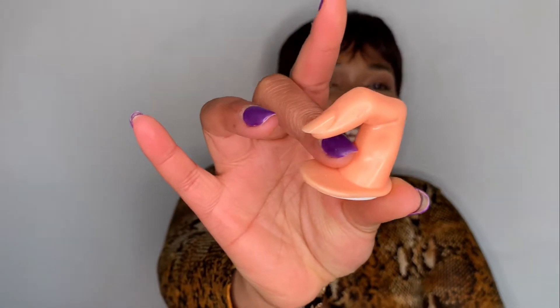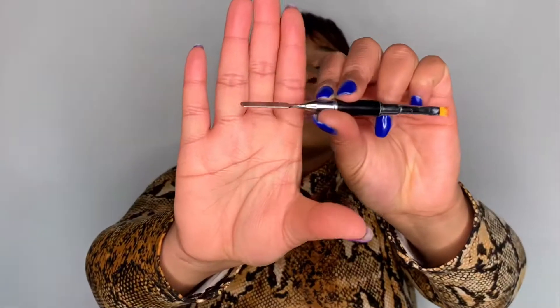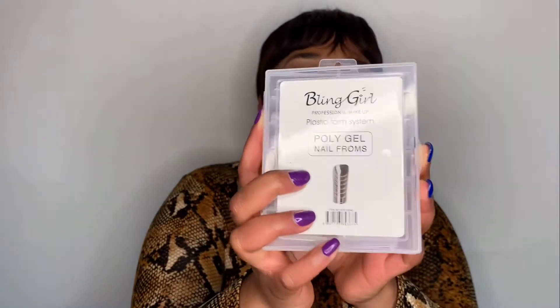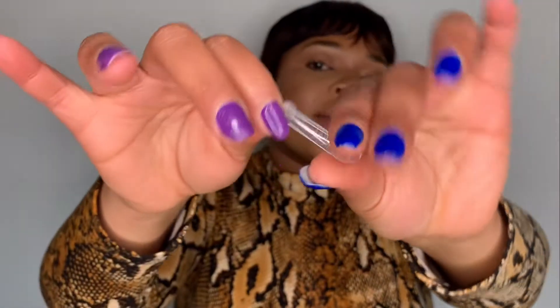I got a little finger bowl — it comes with a sticker so I can stick it somewhere permanently. I got a brush that looks like a pen: one side is like a spatula and the other side is a brush. I also got nail forms — or dual forms — this is the shape; it's got little lines to help you differentiate the size.